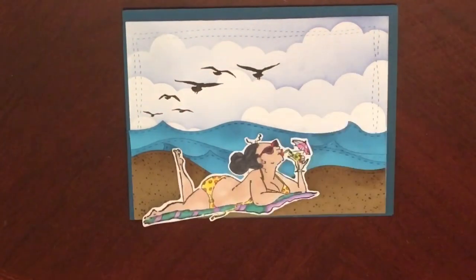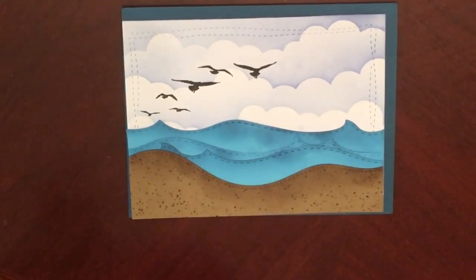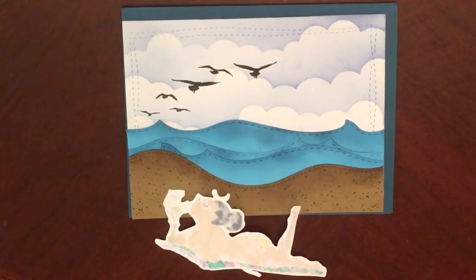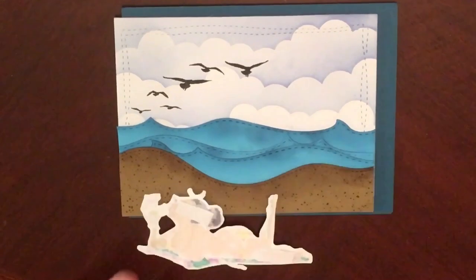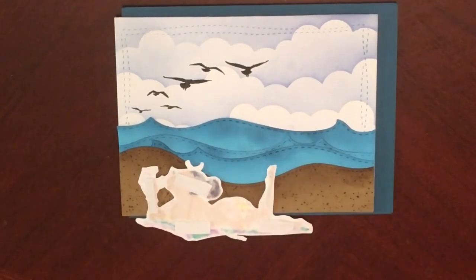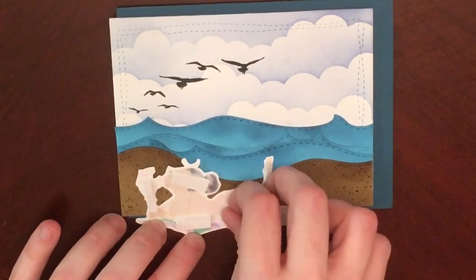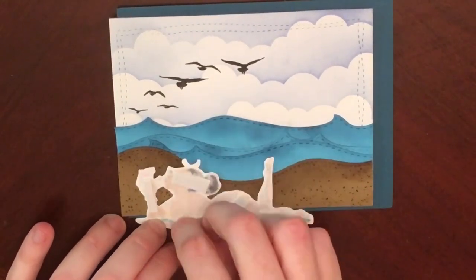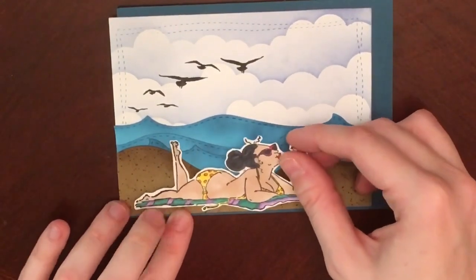Those birds are from a current Stampin' Up set — I can't remember the name, it's one of the Lighthouse sets, but it is in the current catalog. I use those birds all the time; they are probably one of my more-used stamps. I really don't use much else out of that Stampin' Up set, but I do use those birds a lot. And then I'm just popping up my little bikini girl and the sun with some foam tape that I got on clearance at the dollar store.